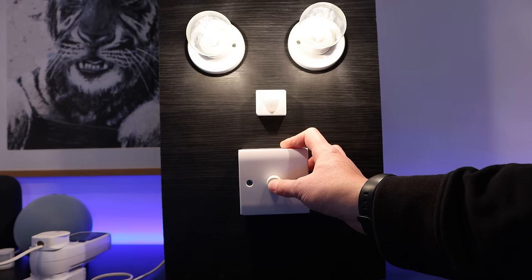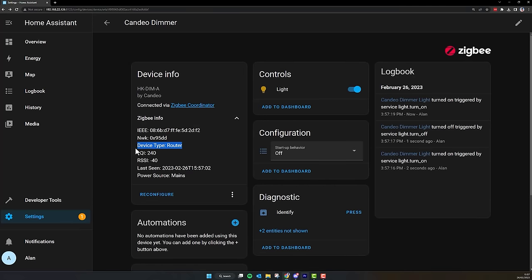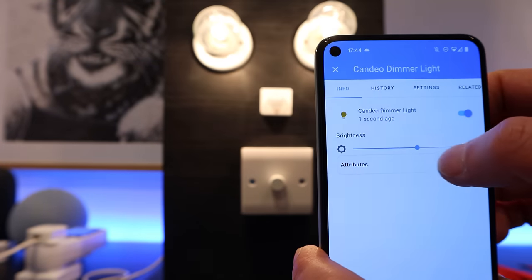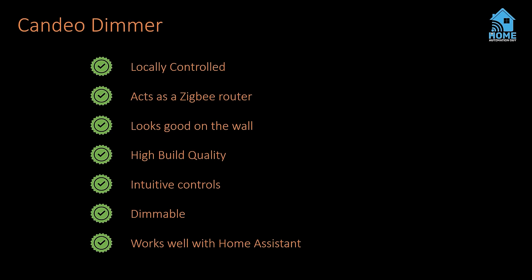You can put it into pairing mode by pressing the button twice and holding on the second press — after a few seconds the lights flash and it immediately pairs with ZHA. The light is detected as a dimmable light in Home Assistant and you can turn it on and off and adjust brightness with the familiar controls. It even acts as a Zigbee router without a neutral wire, which is amazing. It's super responsive in Home Assistant both for toggling lights and adjusting brightness. It draws about 0.4 watts at idle, which none of the other switches registered, but I'm happy to give this great switch that small amount of power. It meets every single one of my requirements, so I'm giving it 10 out of 10.